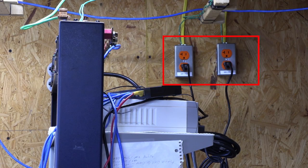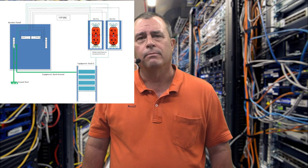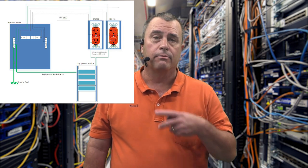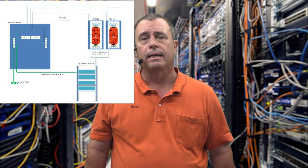Welcome to the Network Engineering Video Blog. I am your host, Michael Crane. In this video, we're going to install redundant AC power outlets with isolated grounding for our equipment rack. Also in this video, I show a basic wiring diagram of what I'm doing and recorded video of me wiring the isolated grounding outlets.